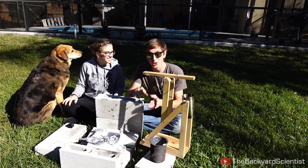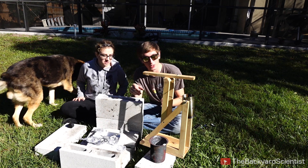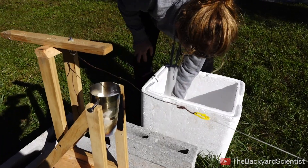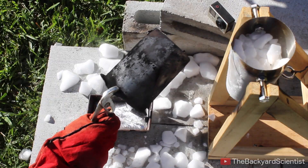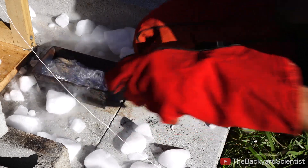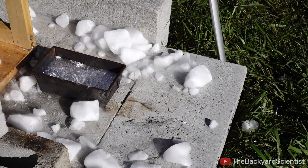We dropped the molten aluminum onto the dry ice, and that was pretty cool, but what happens if we put dry ice into the molten aluminum? What I'm going to do is fill this cup with chunks of dry ice, and then fill that with molten aluminum. So when I pour this, the chunks of dry ice will fall right into the molten aluminum, and then we'll see what happens.